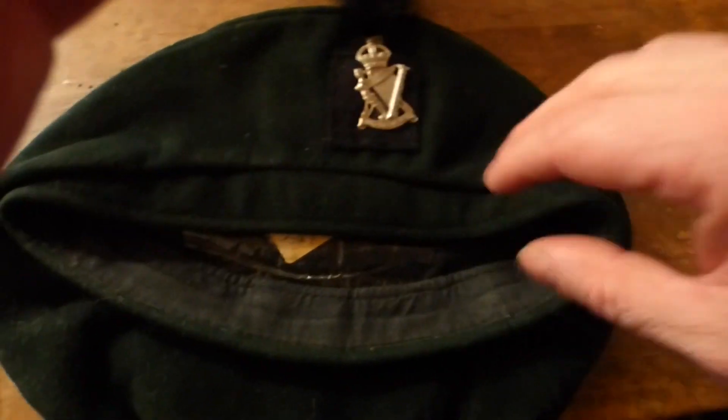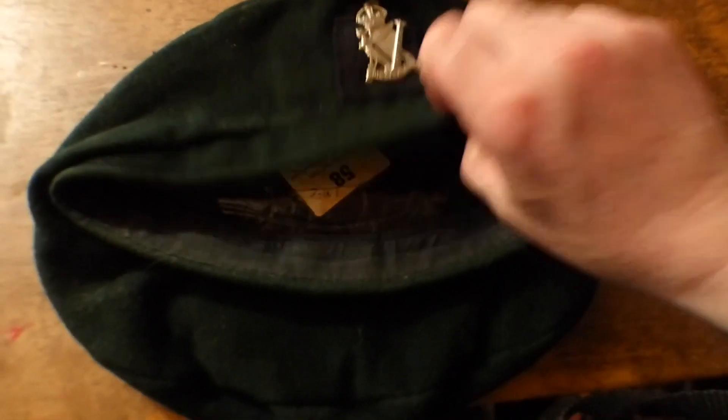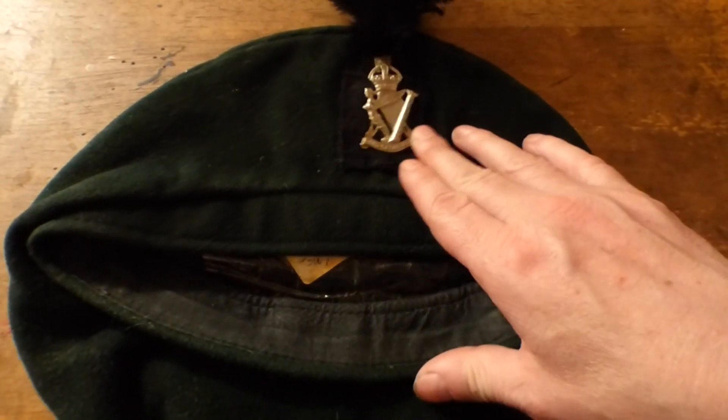The subscriber said he might be able to date the actual Caubeen itself by the manufacturer of it. As you can see it's shaped — this would just normally sit over your left eye. So hopefully there's a bit more information to come on this beret.